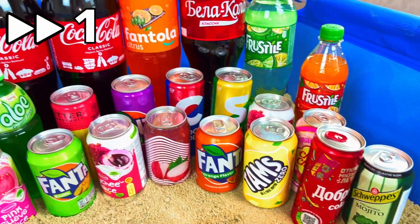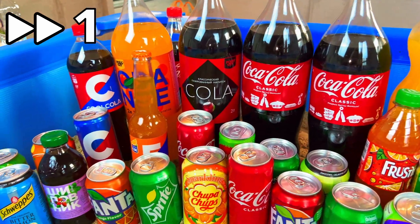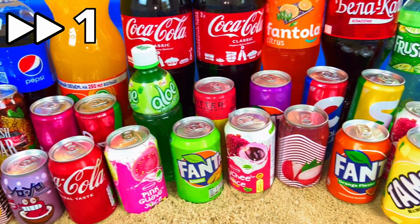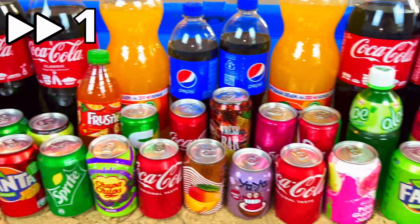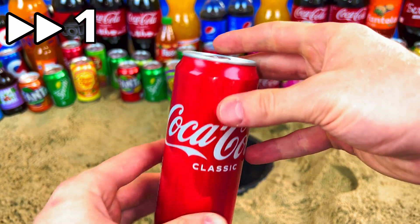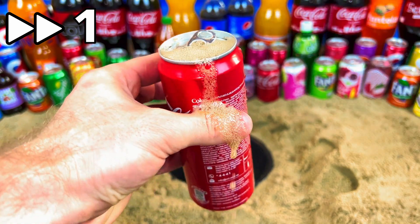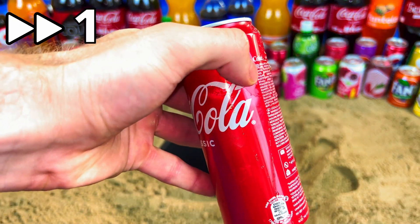Hello guys, welcome to my magic show! Today we will do some experiments and try to open so many drinks — it will be Cola, Fanta, Pepsi, and so much more. Where is my Cola? Give me my Cola! Yes, it's the original classic Cola. Let's open it. Oh, so tasty! Yes, it's cool.